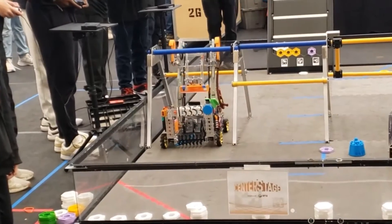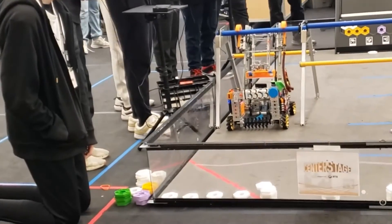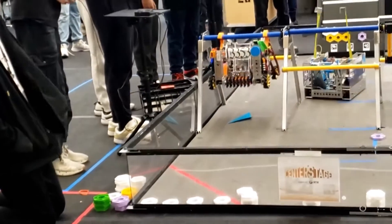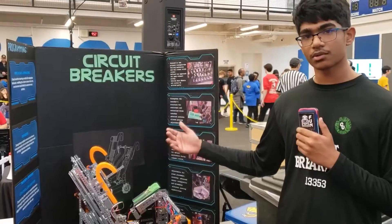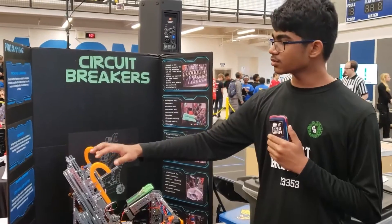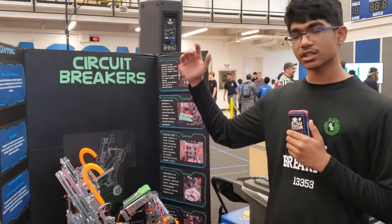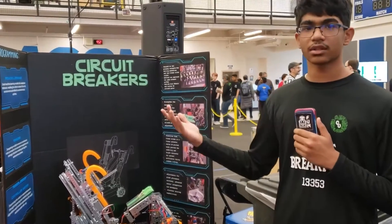Originally we had a linear actuator, but then we decided not to use that because it was too much weight and it shifted the center of gravity so the robot would tilt and part of it would still be touching the ground. Instead we switched to two 3D printed hooks so that we have more contact with the bar and are able to completely get the robot off the ground.